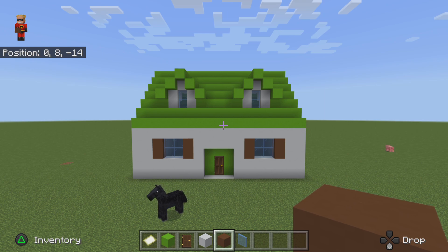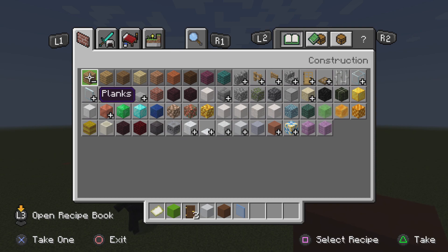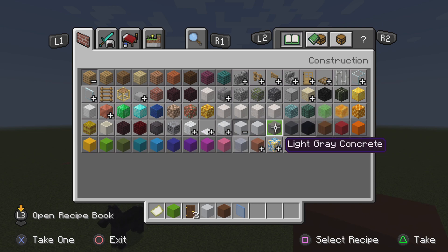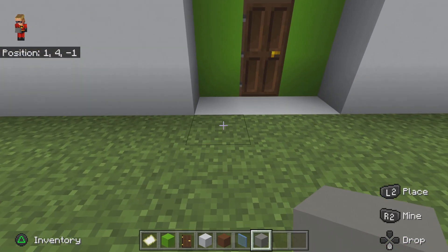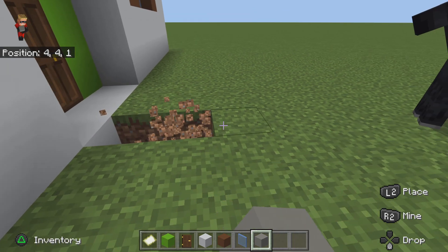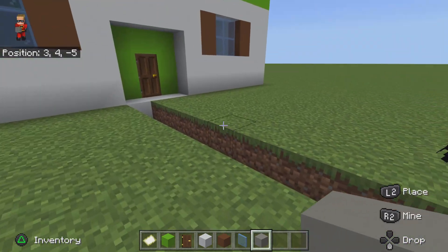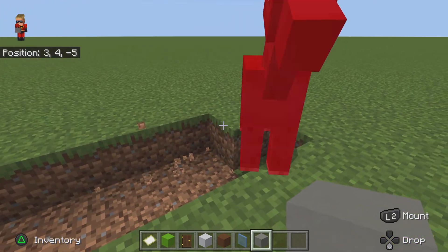You're gonna do one last thing. So you're gonna get your light gray concrete and make a pathway — make it go out by ten: one, two, three, four, five, six, seven, eight, nine, ten. Do the same on this side: one through ten.